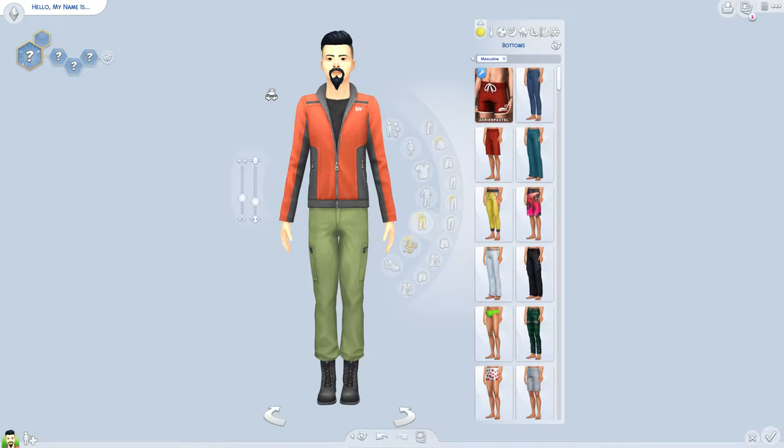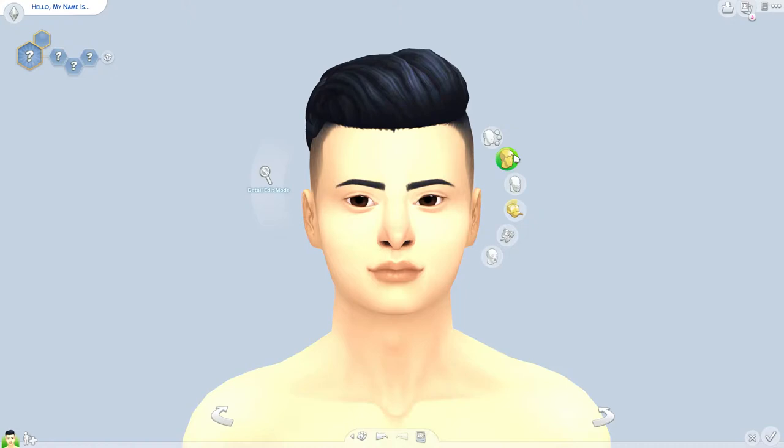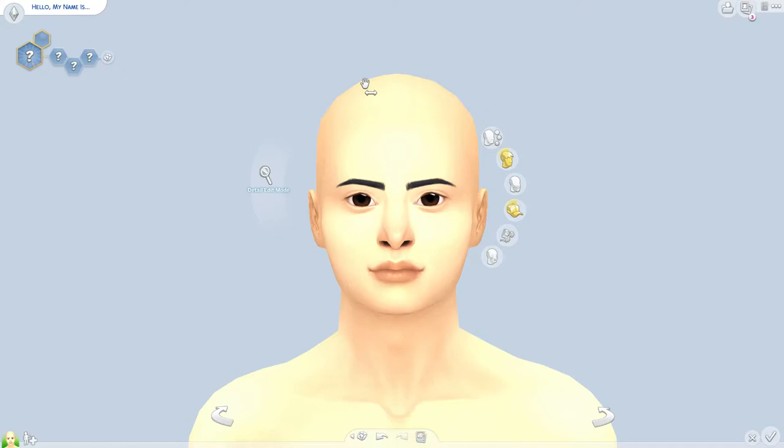Usually when I first start making a sim, I take off everything — literally everything, bare bones, tattoos, everything. I think of making a sim like a clean slate. You're just starting off with a base sim, you know. So yeah, that's where I usually start.